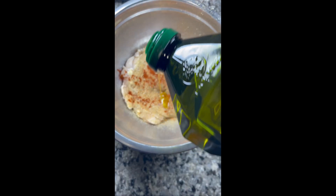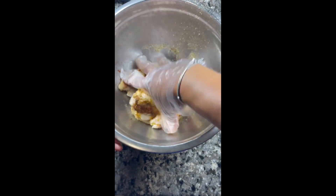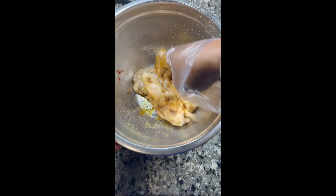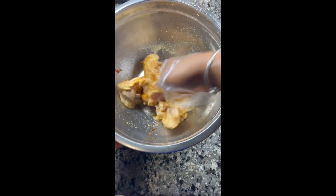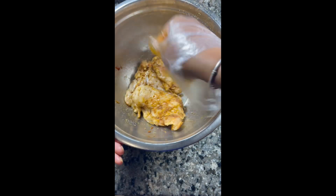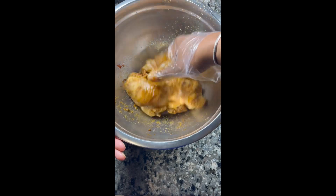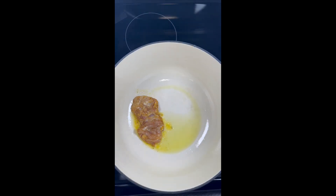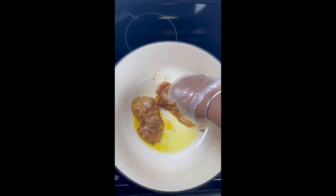Next we're going to add some olive oil so that we can incorporate those seasonings into our chicken, and we're just gonna rub those seasonings in, getting the chicken nice and coated. Again, I did use thighs but you can use whatever your heart desires. Once that chicken is coated we are going to add it to a hot pan.